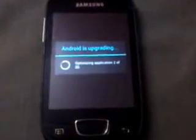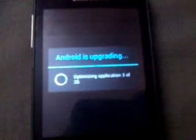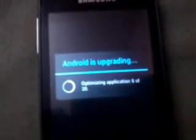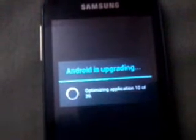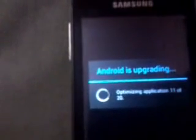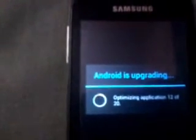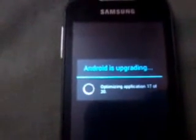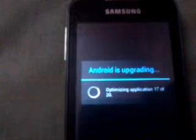You can see it is showing Android is upgrading — optimizing application 9 of 20. That means 20 applications are being optimized on the phone. It takes a little while, please don't panic. The procedure looks a little long but it is actually very simple. The upgrading is finishing the boot.